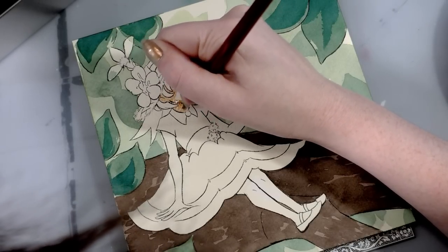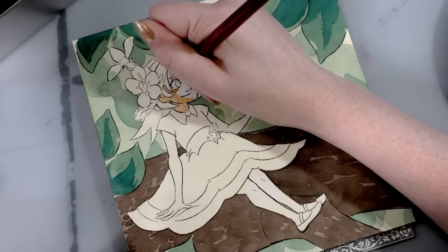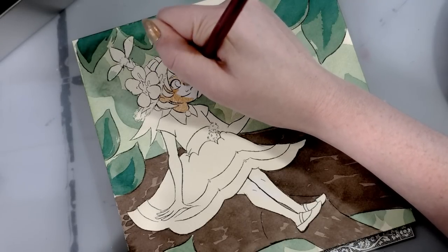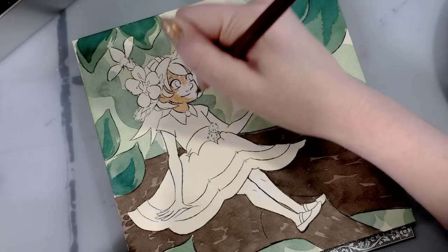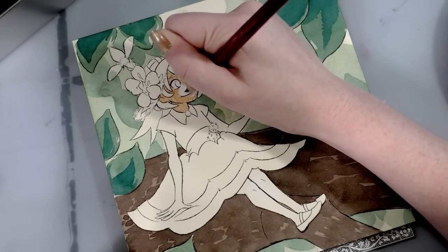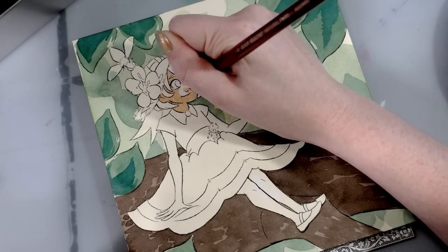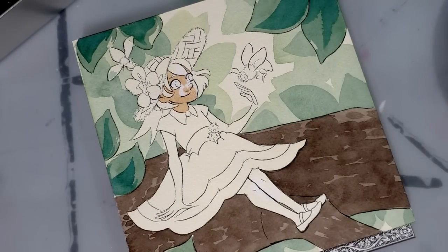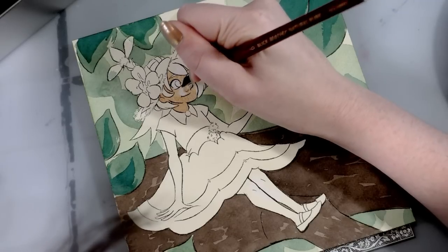The skin tone is a little more olive than I'd normally mix for Kara, but as a skin tone it's not a bad one — it's just not the correct mix for this character. That's an area I can definitely stand to improve in. Making mistakes and learning from them is a lot like taking vitamins — they taste gross, but you know they're good for you. You've got to make mistakes in order to grow.